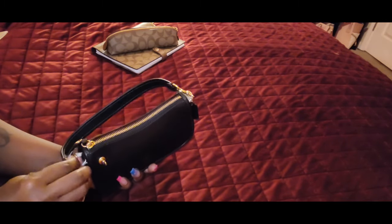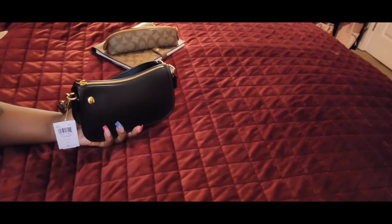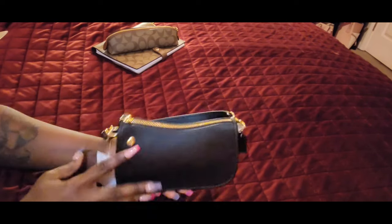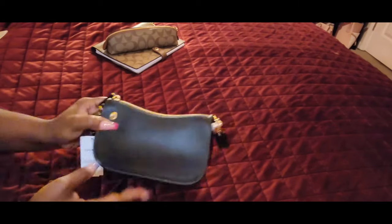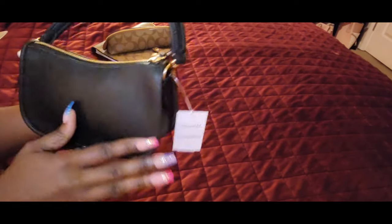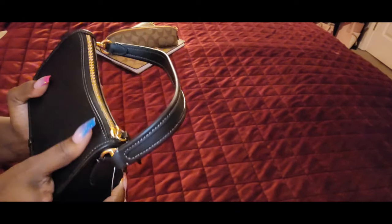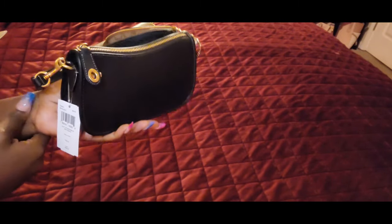Trying to get this off — it's kind of really on there. I hate when I have all this paper. Okay, so here it is. It's black — this is the front of her, this is the sides, and this is the back. I love the feel of this bag and the shape.